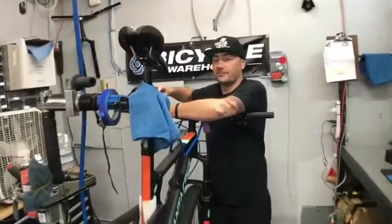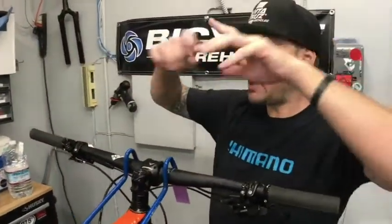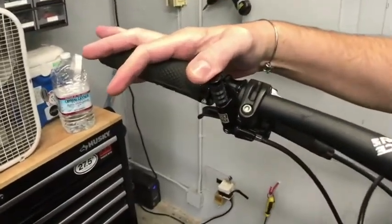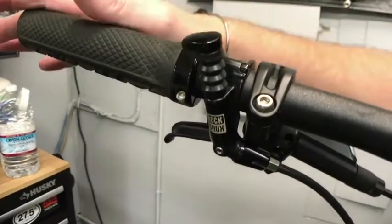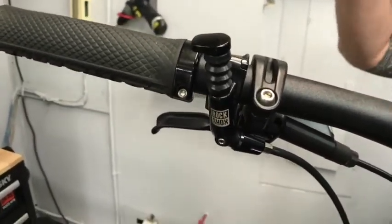So Kevin, I hear you're working on a job today. I am. As you can see here, this is a Reverb remote lever — the standard remote lever. This is what comes with every single Reverb post.